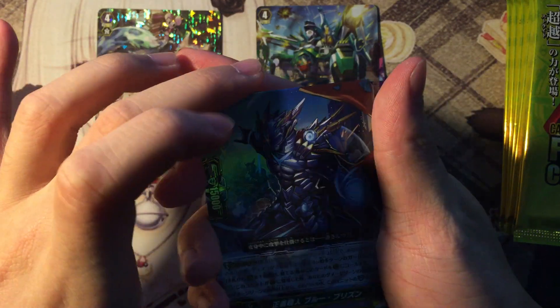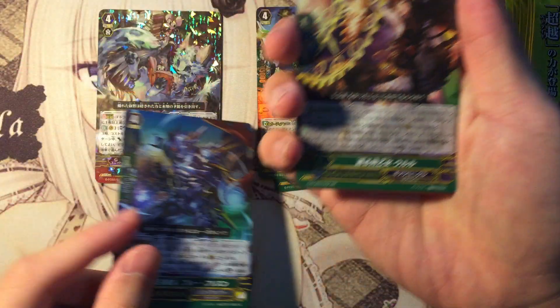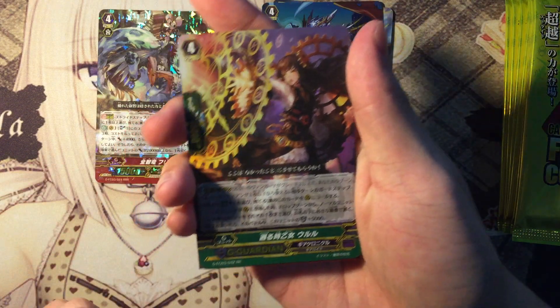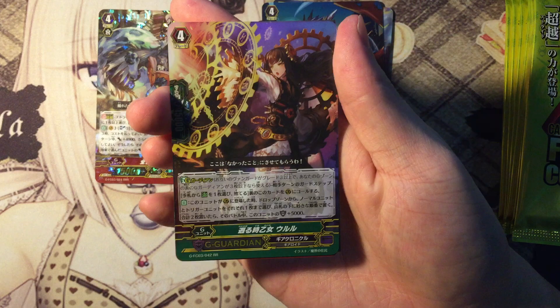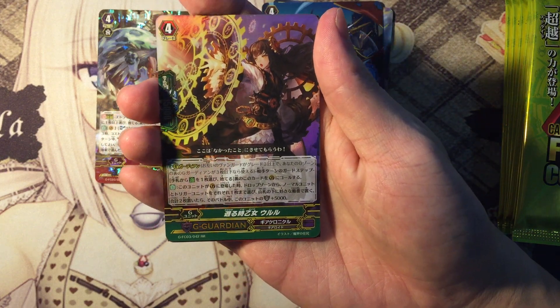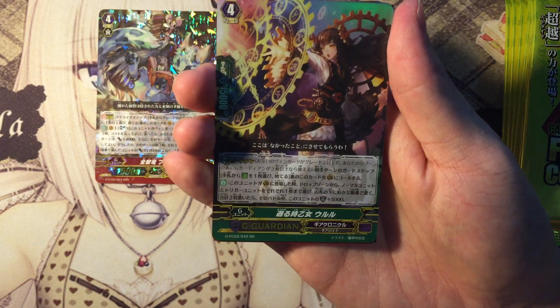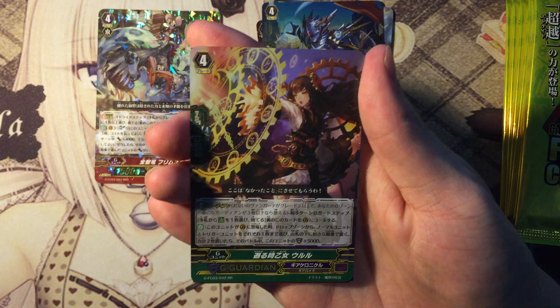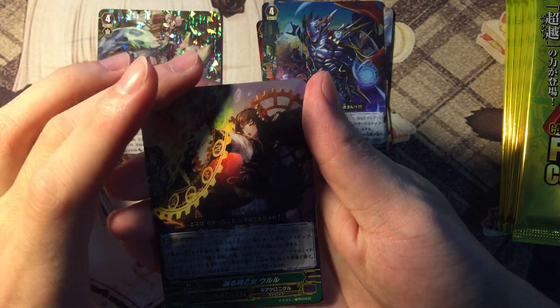Alright, the Nova Grapplers G-Guardian. The Gear Chronicle G-Guardian — this one I know. Basically when you G-Guard, shuffle back one normal unit and one trigger unit back into your deck; if you do, gain 5k power. It's amazing because when you discard a heal trigger, you can shuffle that heal back into your deck, giving you a higher chance of checking the heal — basically recycling the heal again for another G-Guard.